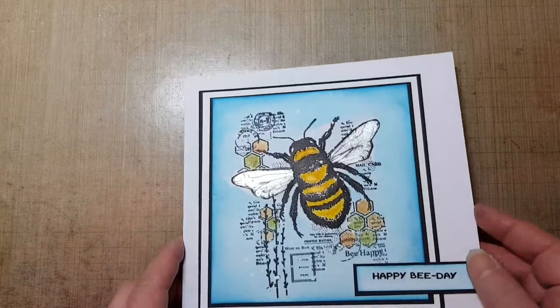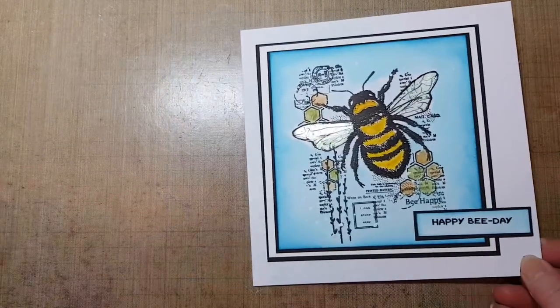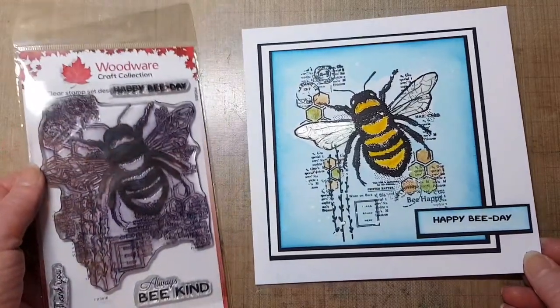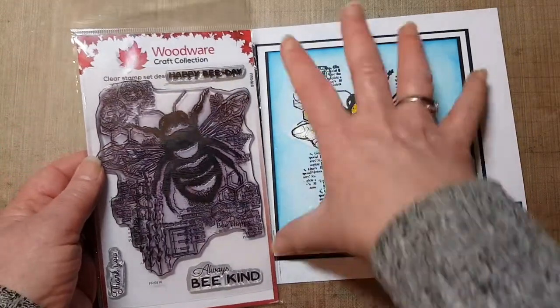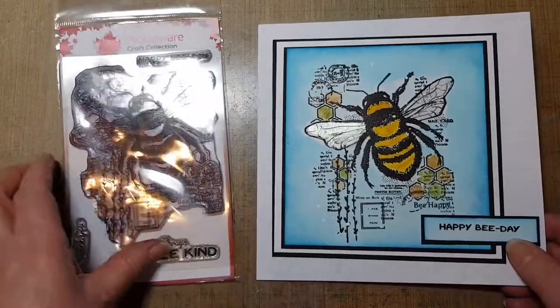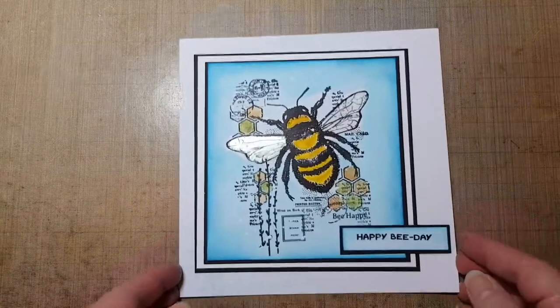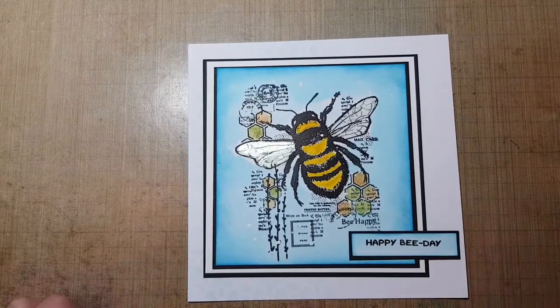That's another lovely card from Woodware — another beautiful stamp design that takes up the whole card. Thank you very much for watching, I hope that's given you some inspiration. Please subscribe and I'll see you again next time — thank you, bye!